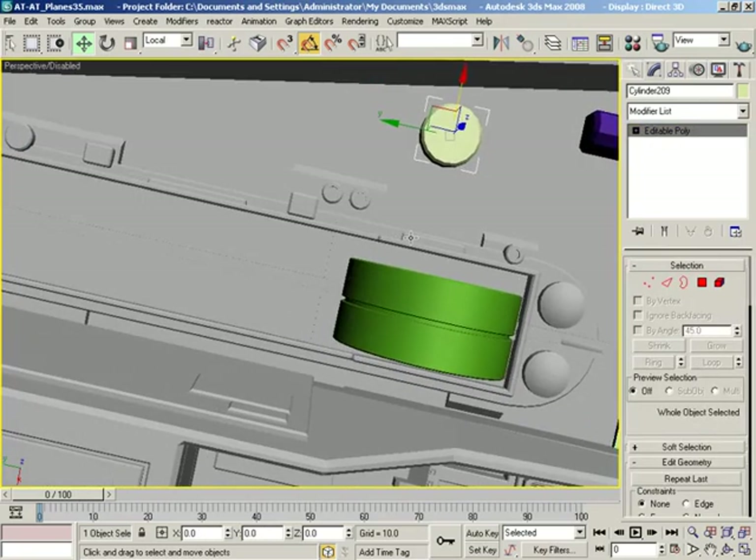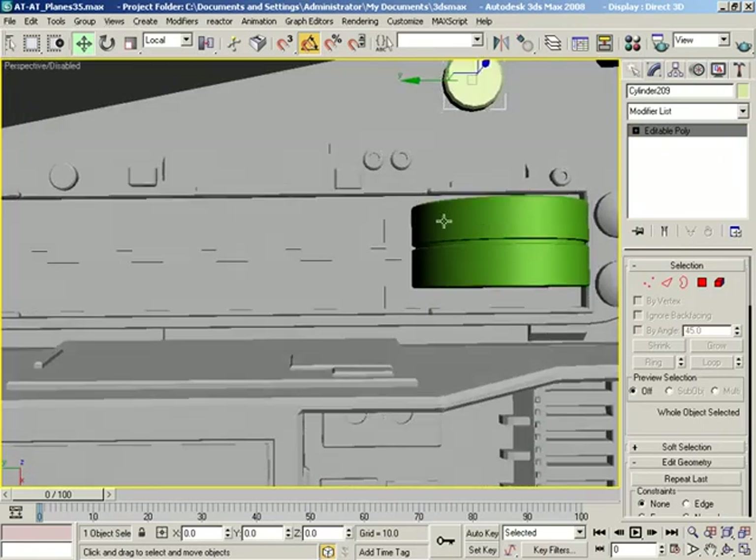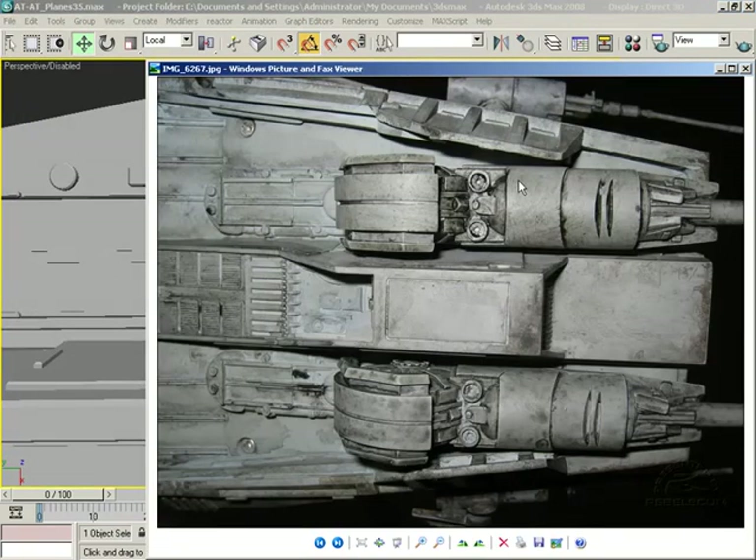I want to start working on these cannons in earnest, but I don't want to sit here and build them out piece by piece as little tiny finalized parts. What I think I want to do is just drop in some simple shapes that will represent the bulk of the cannon itself. Then we will model, make cuts, make edits, make changes — do whatever we need to do to turn those into the finalized hardware.